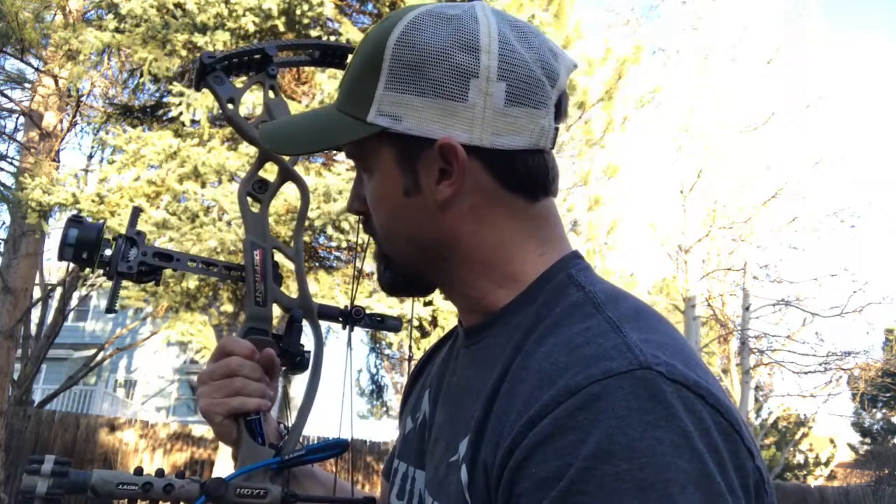Got the first, second, and third axis all set up, and it's shooting like a dream — so can't wait to put it to use down in Argentina here next week.